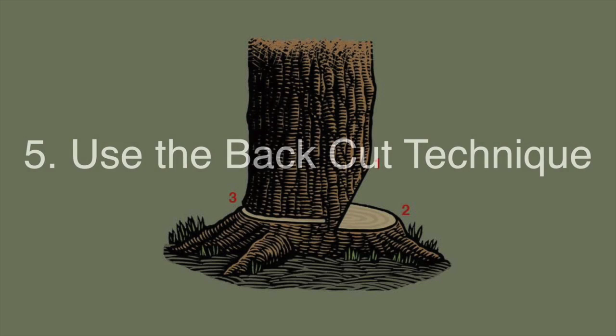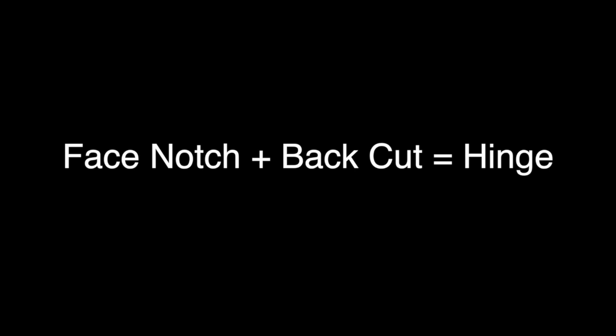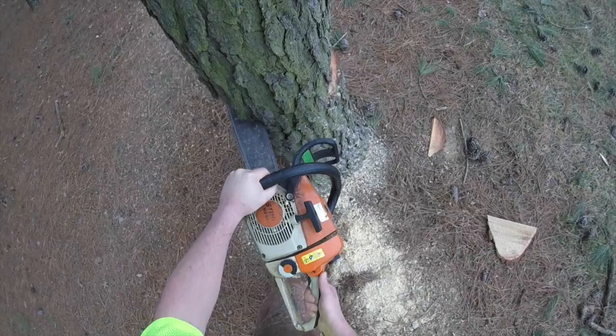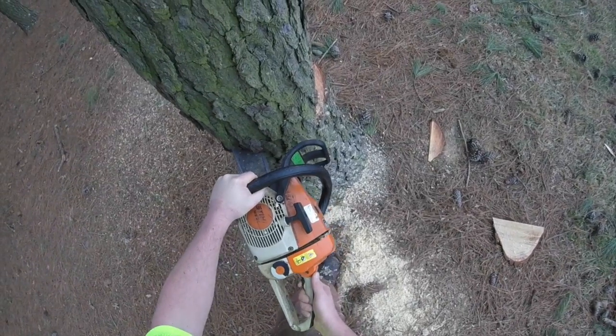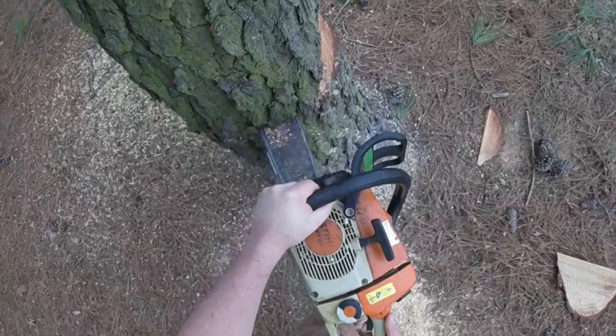Step five: use the back cut technique. The back cut is often taken for granted, yet it's often the cause of felling accidents. Remember: face notch plus back cut equals hinge. This cut should be level with the open face notch. Remember to finish the felling on the good side of the tree and use your escape route as soon as the tree begins to fall.